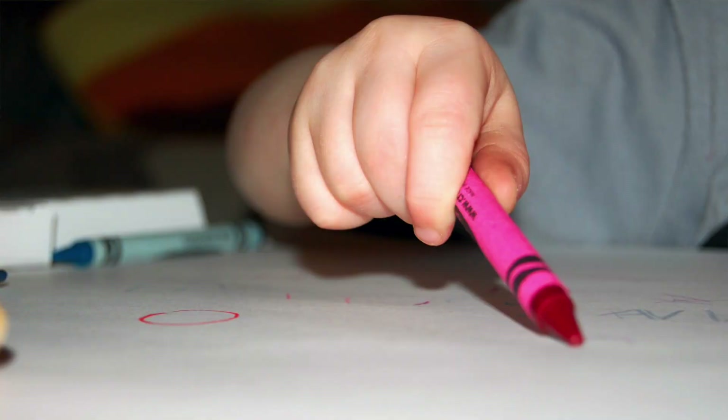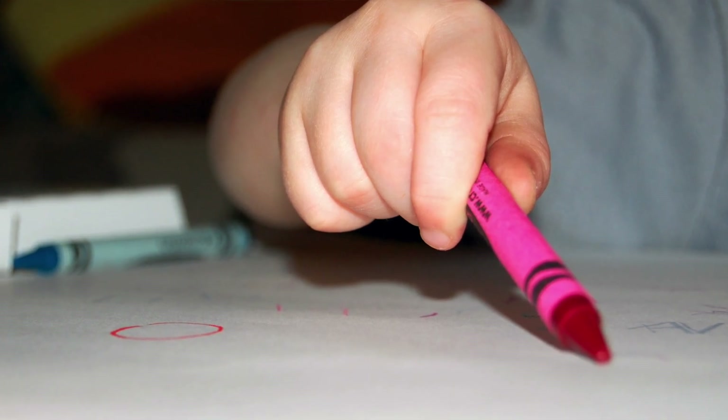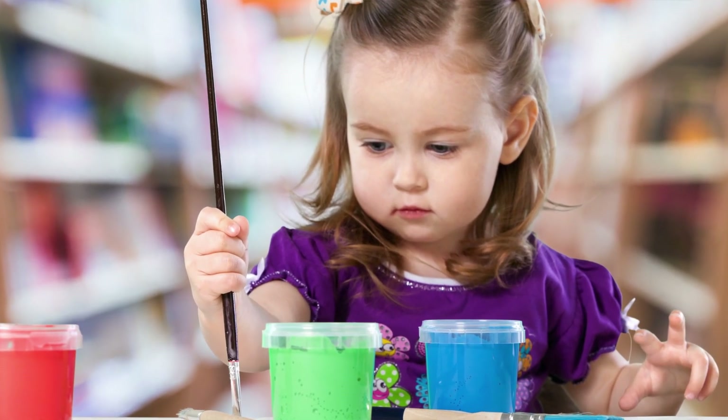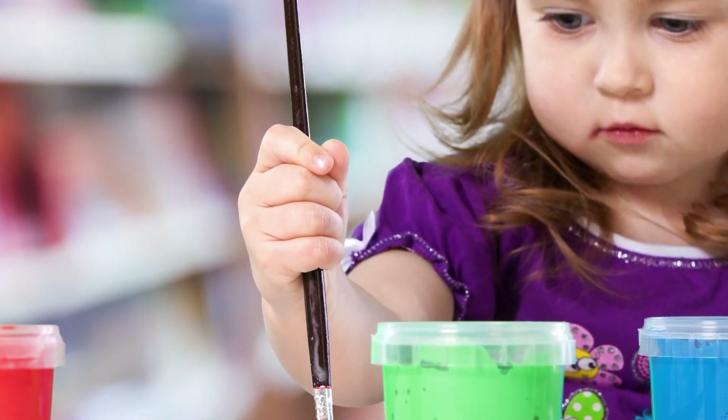What is important is that you're not having an immature grasp, and that often looks like the fingers being placed on the pencil with the hand pronated — not really allowing for the wrist to lie on a table appropriately. Also avoid a gross grasp, where they're not using the fingers at all and it's really just using the whole arm to create motion.